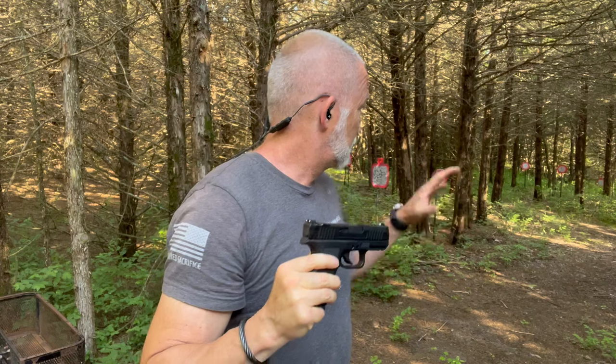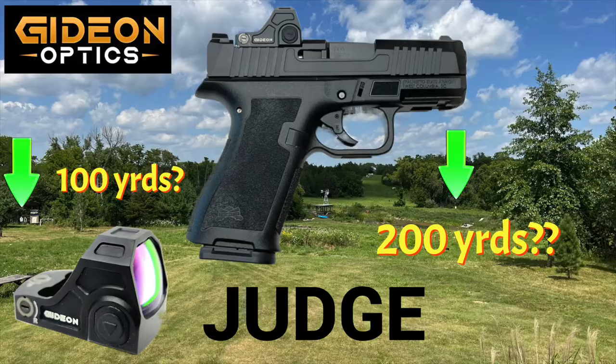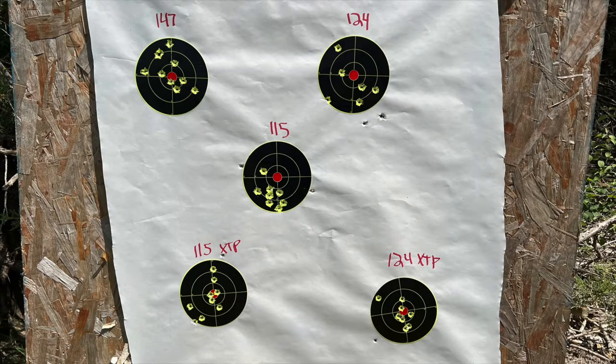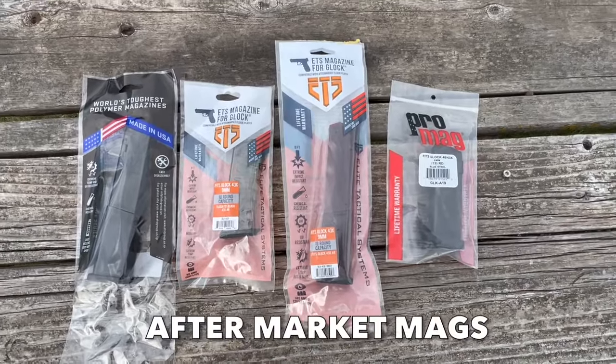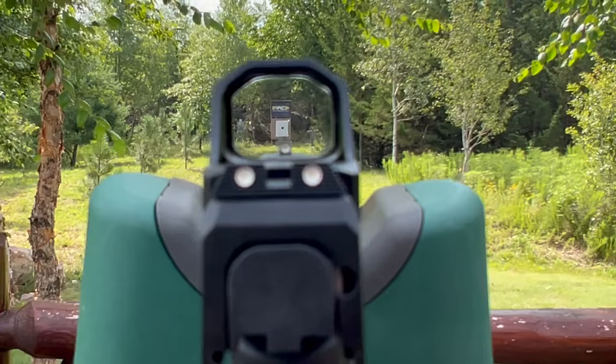Why? Because back here at the CQB range, we're going to test it with the iron sights, we're going to test it with the red dot. But the big thing is we're going to put it through its paces with some ammo. I'm going to try a ton of different ammo, different rounds, different distances. We'll put a red dot on and we will see what we can get for accuracy and what round it likes. This is going to be an awesome review.